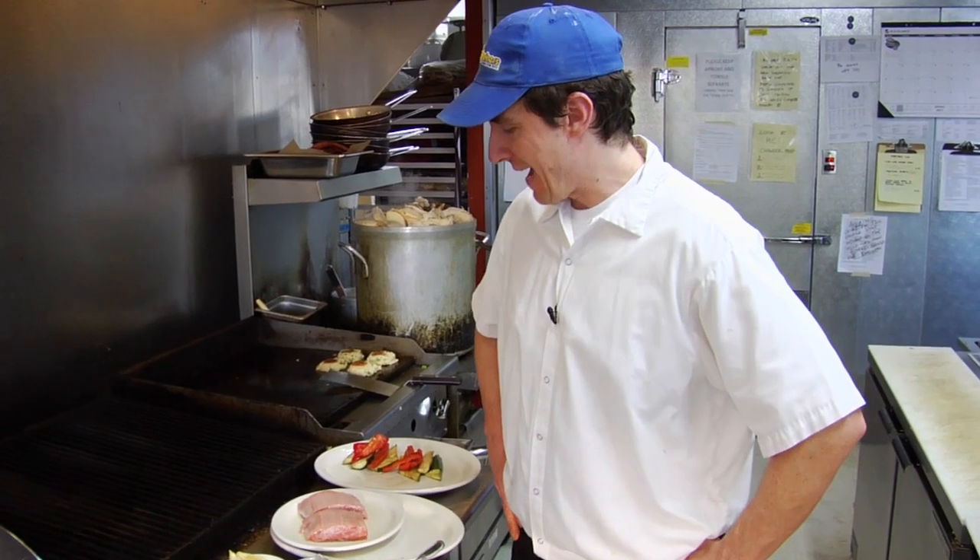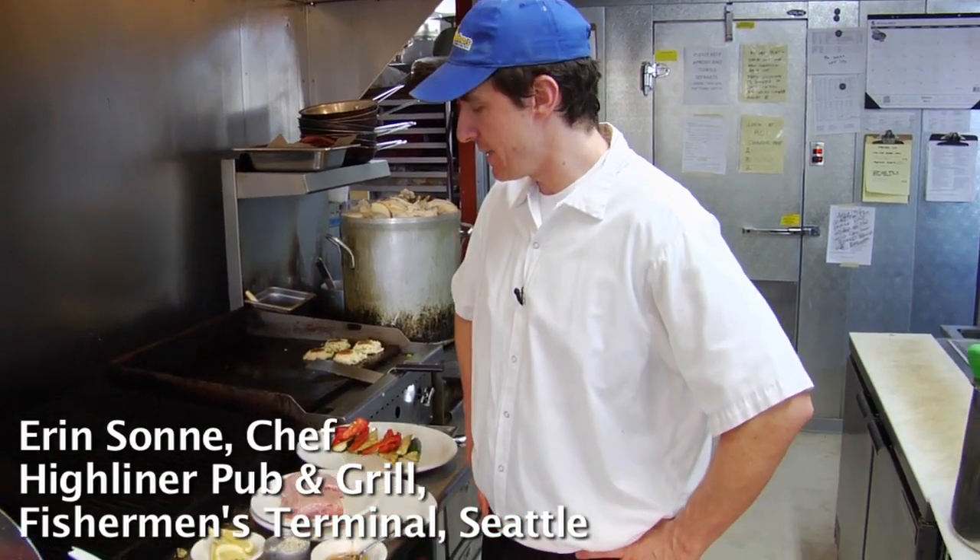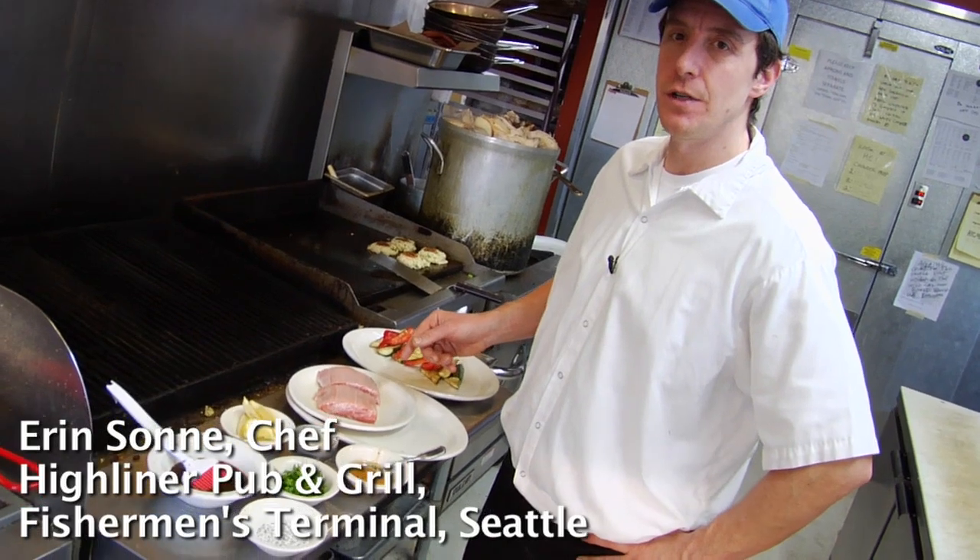Hey, my name is Aaron San. I'm the chef at the Highliner at the Fisherman's Terminal in Seattle, Washington. And I was going to talk about the Kida salmon that we use.